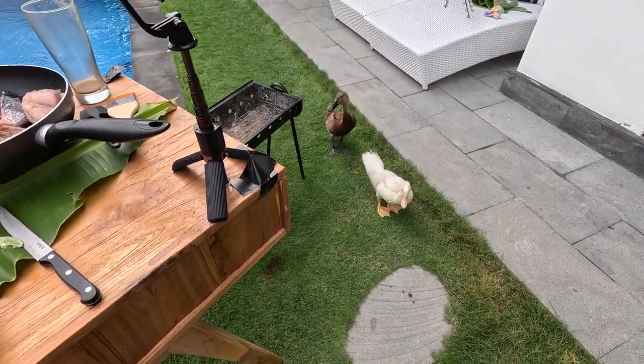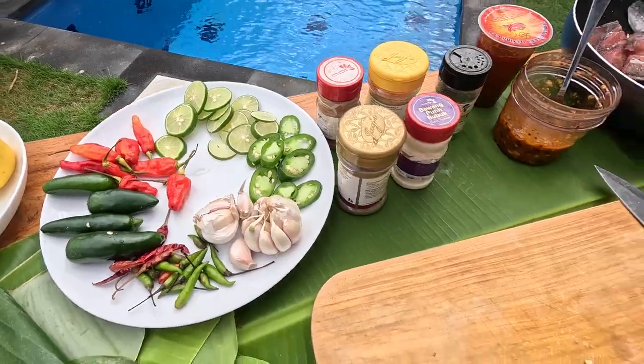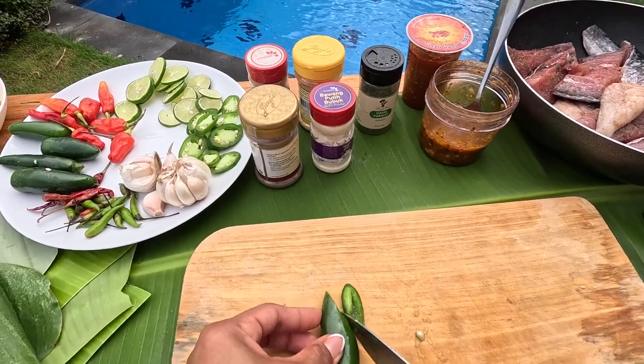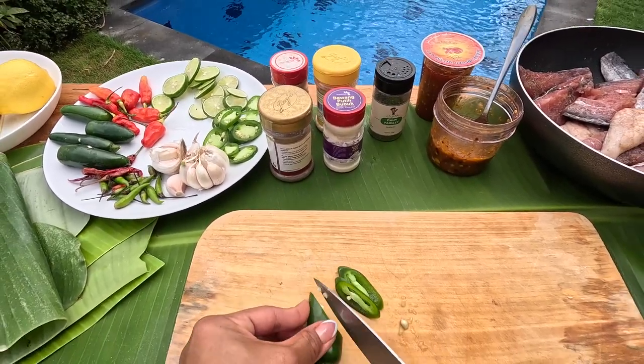Yes? You came to help? Beer, jalapeños, garlic, fresh peppers, lemons.